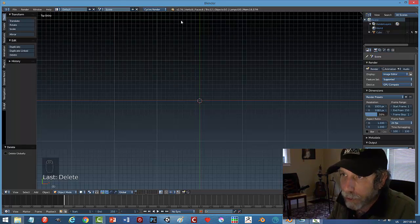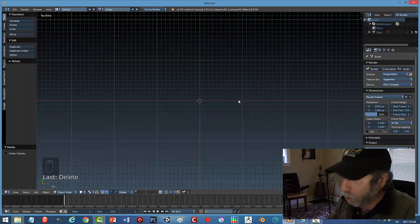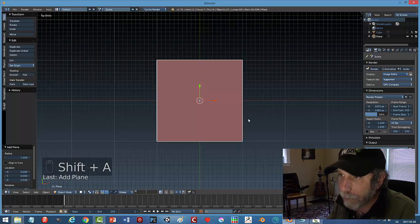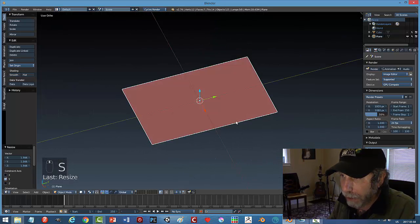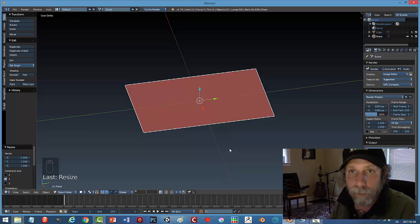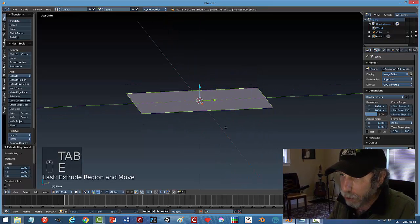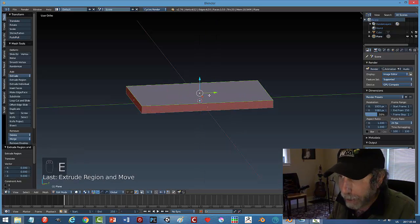I'm in Blender 2.76, cycles render, so I can use my GPU compute, though I'll probably just do an OpenGL render. I'm in top ortho mode. I'll go Shift+A and bring in a plane, scale it in Y to form the base of our recorder. Going into edit mode, hit E to extrude and bring it up a little bit — that's the bottom.